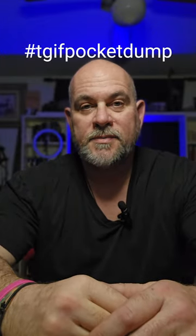Friday night pocket dump, 60-second speed round. Let's do it. So as always, I start at the left and go around to the right — here we go.